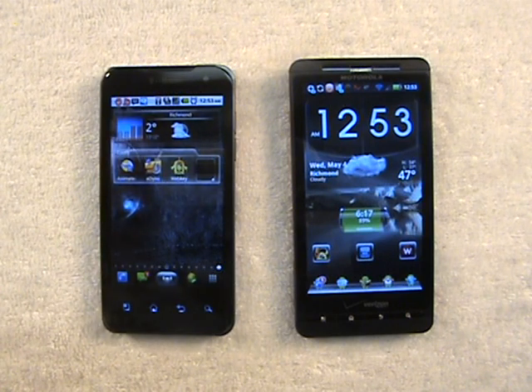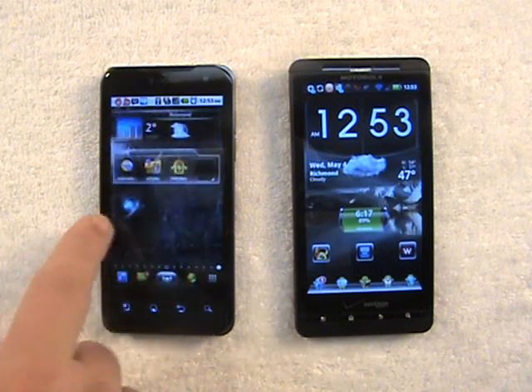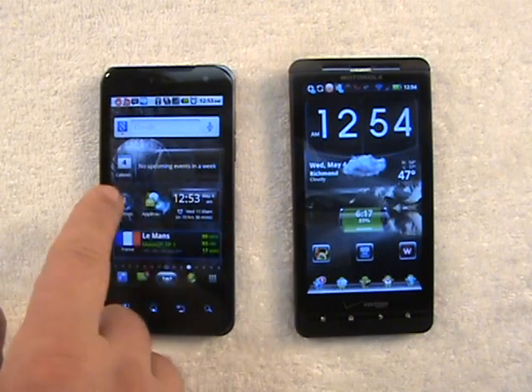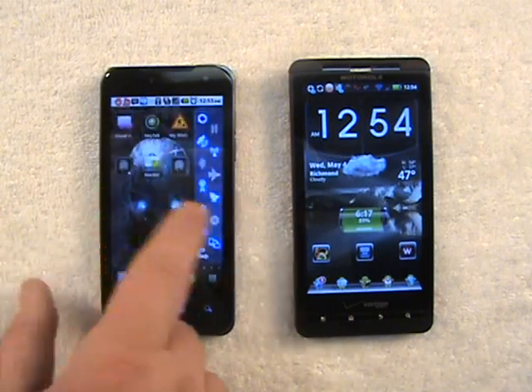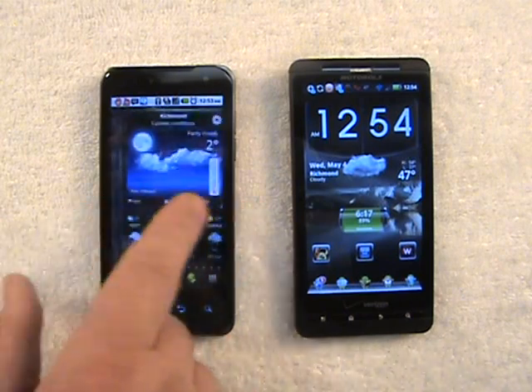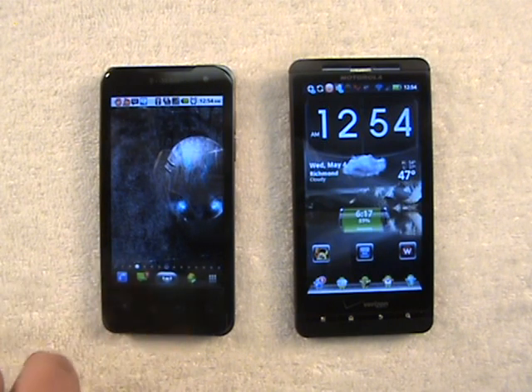And you can't use live wallpapers on this launcher. So unless they update it sometime in the future, for now you can't use live wallpaper. Maybe with the onslaught of dual-core processor devices that are coming out, they'll be able to handle live wallpapers. But for now, that's not an option. So I've got this fresh home screen now if I want to add apps and widgets and whatnot.